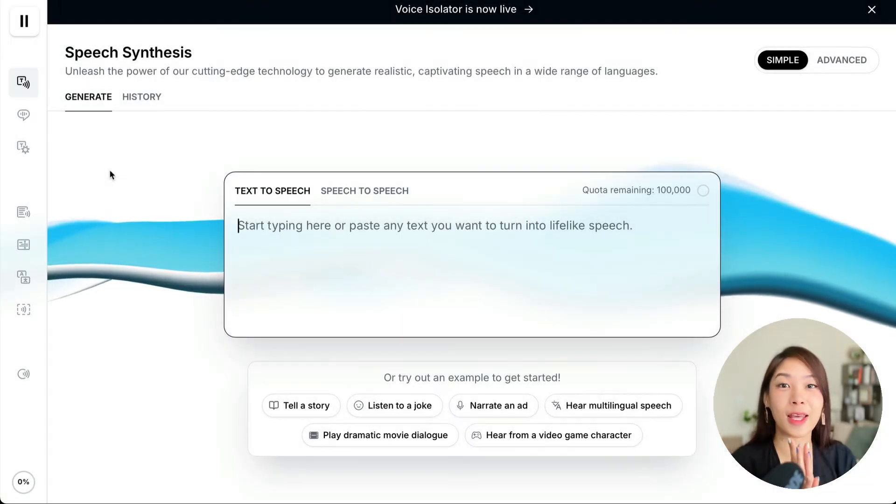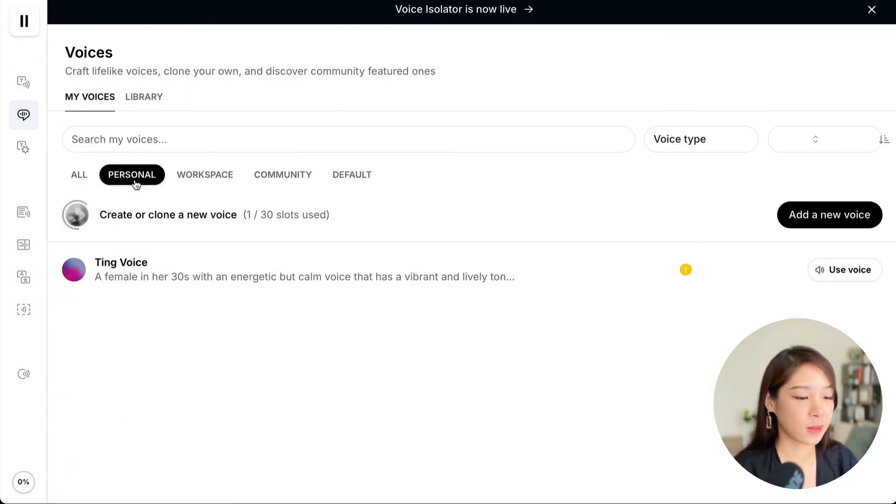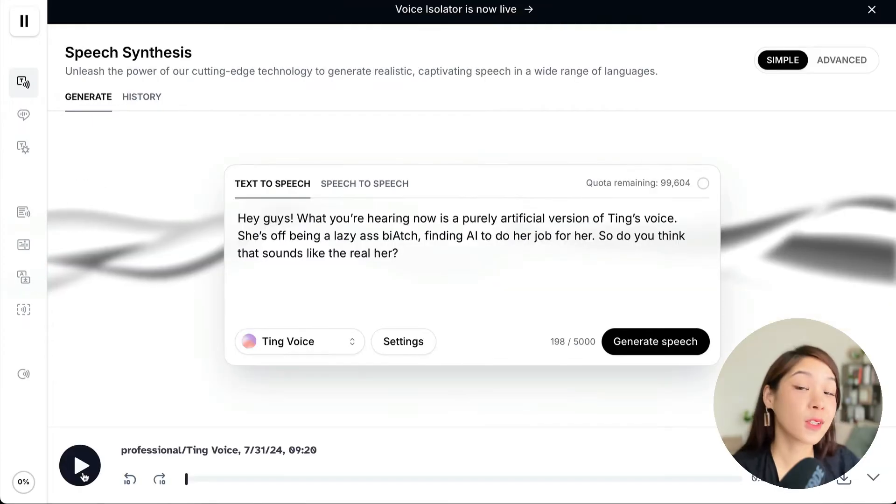My AI voice is now ready. I'll go to Voices and click on Personal — there's the voice we just created. I can see that my samples after cleanup have a duration of 3,983 seconds, which equals around one hour and a little bit more. It says the ideal duration is more than two hours, so I needed to provide more samples. But let's still have a look. There are a few recommended models, so we can click one and try others as well.